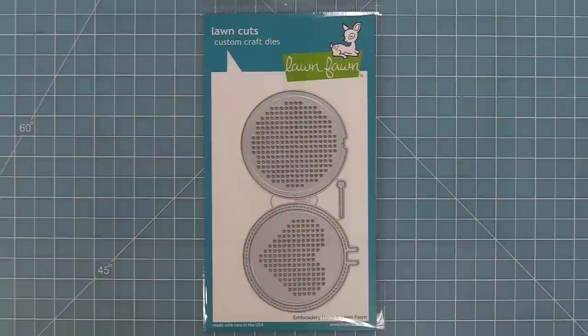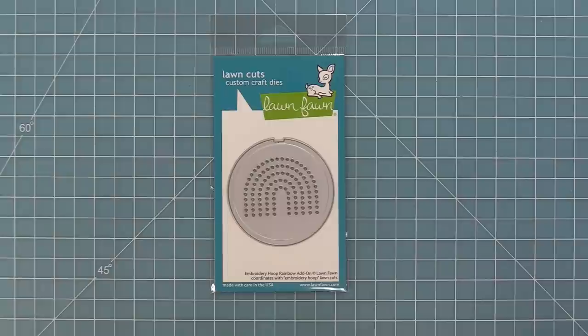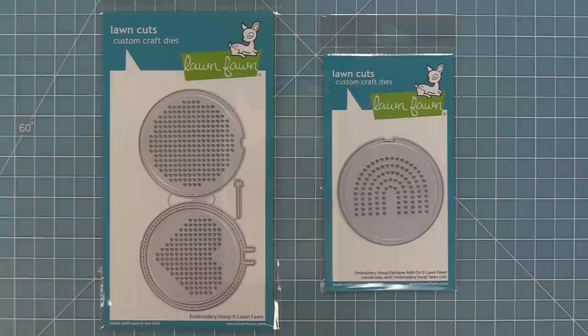Hello and welcome to another Lawn Fawn video. Today we are so excited to be introducing our brand new die, the Embroidery Hoop, and we're also going to be introducing the Embroidery Hoop Rainbow Add-On. These stitching dies are so much fun — you can stitch a heart, have a plain pattern to do all sorts of custom designs, and that amazing rainbow that's my absolute favorite. So let's go ahead and check it out.